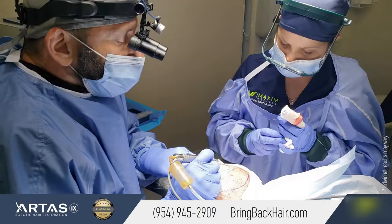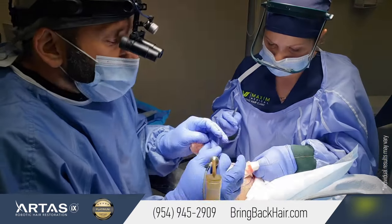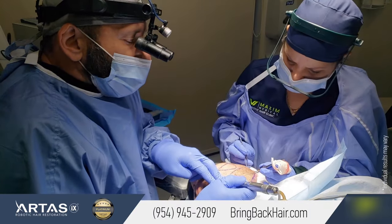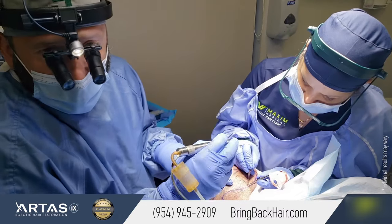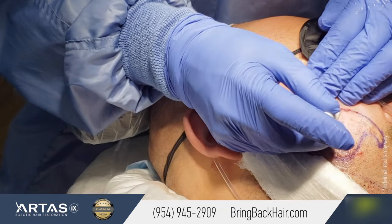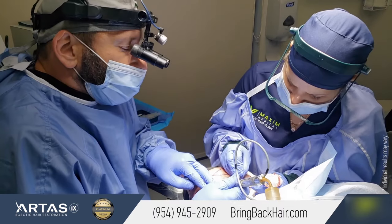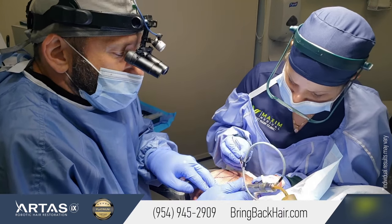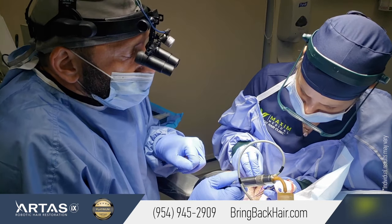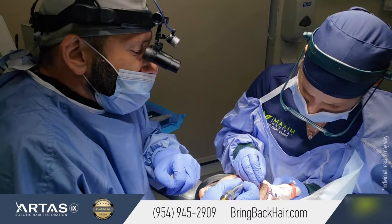What is different with facial hair harvesting is that the beard direction is, unlike scalp hair, very soft. So I have to constantly monitor the angles of how the hair exits from the skin, adjusting to get the best follicle yield. So far it's been going pretty good. I estimate probably doing about 300 grafts.